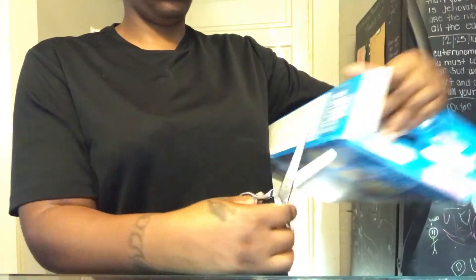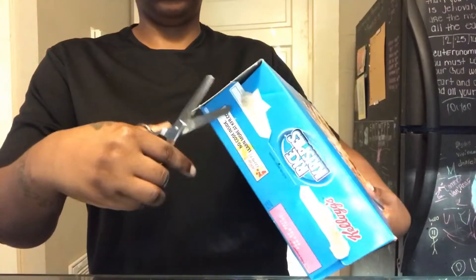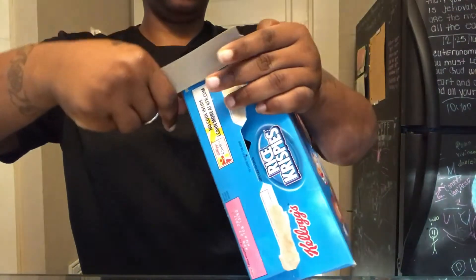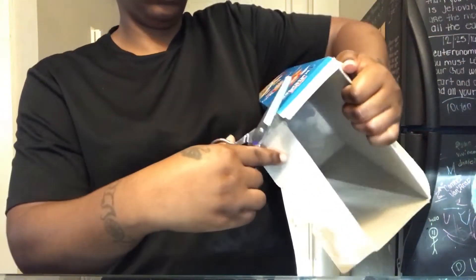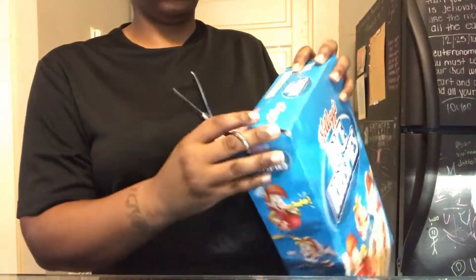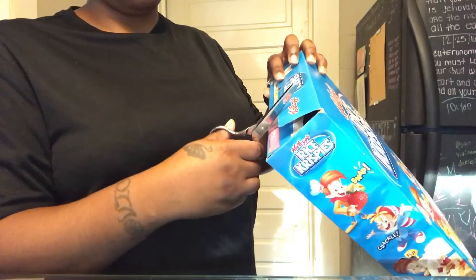So you want to start off by just cutting the two ends off the side of the cereal box. Now you want to cut a square in the top of the cereal box on both sides of the flaps.